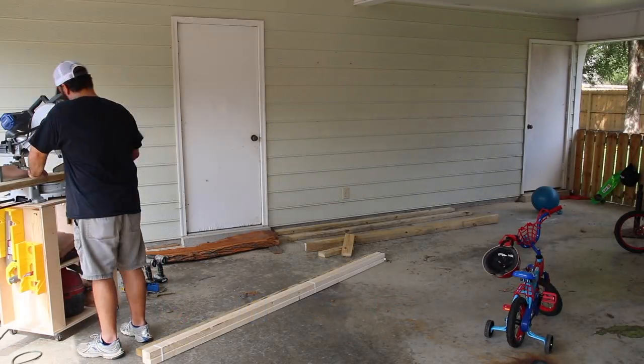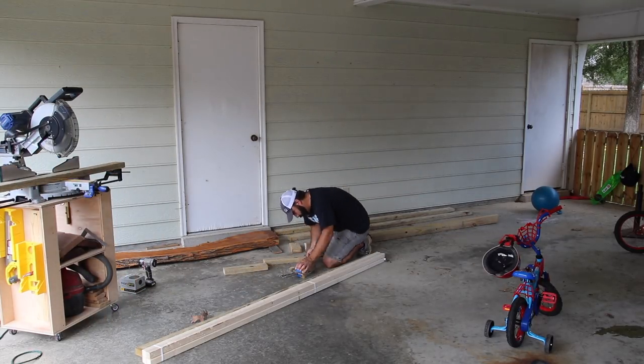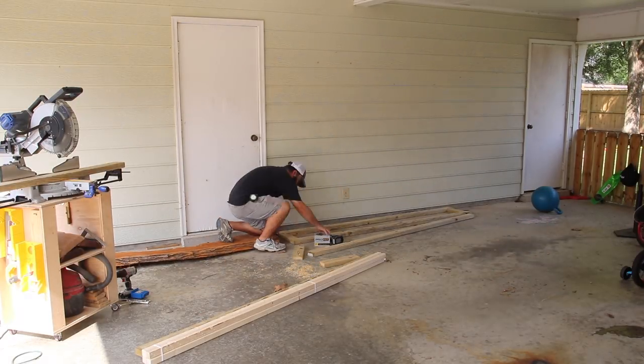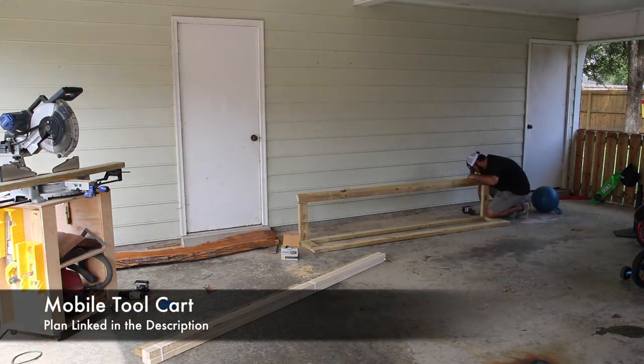Today we're going to be building a garage organizer. In my case this is going to be for bicycles, scooters, skateboards, different footballs and soccer balls and that kind of thing. But really you could use this for anything that you might need to organize in your garage or carport. For my situation we need to get the toys up off the floor.